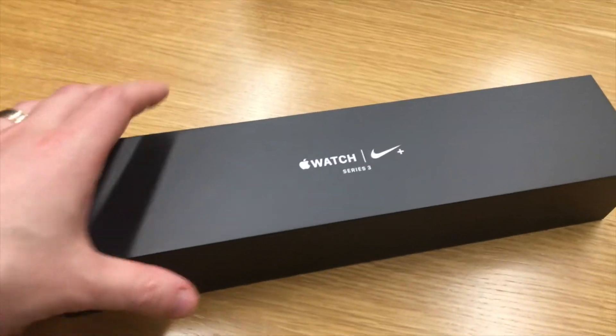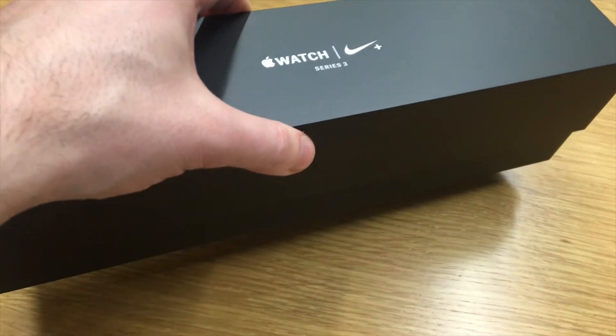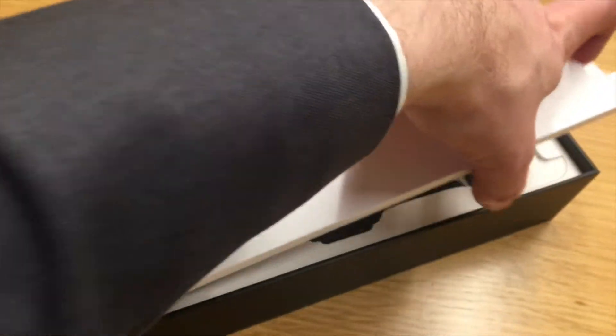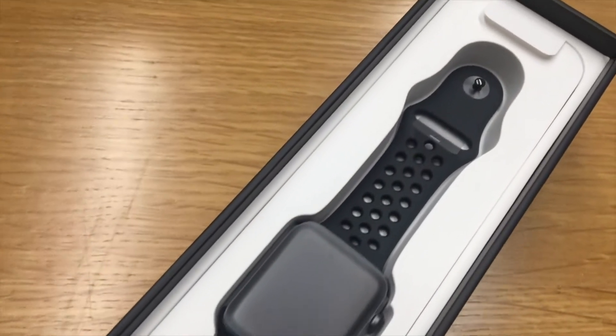It comes in a slick, slick box here — just wait for this to pop out. In typical Apple form, it's a very nice looking box. And there is the watch.